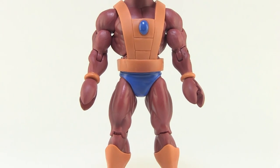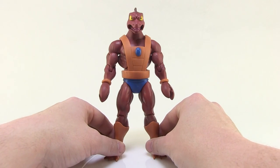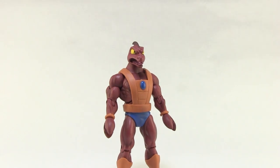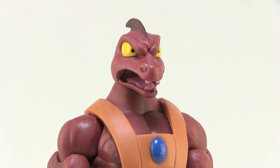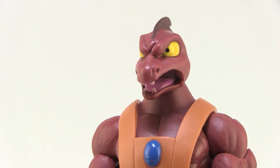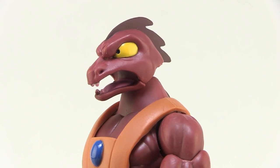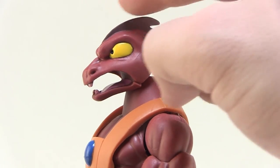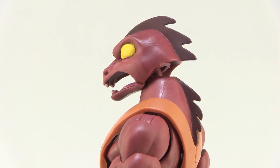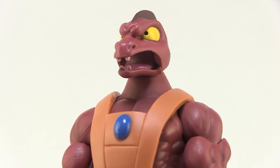Let's go ahead and pull Clawful out of the packaging and take a closer look at him. Immediately, you can see how different Clawful looked, and it's pretty great seeing this representation in action figure form. Starting with the head, which is the thing that is probably the most different — he's got almost a snake-like appearance, with those really nice large bulging yellow eyes that are very bright. His skin tone is a dark red, almost maroon color, with an even darker red seen on the spikes coming off the back of his head and running all down his back. Really, really nice head design — they did a great job capturing the look of this character as he appeared in the animated series.